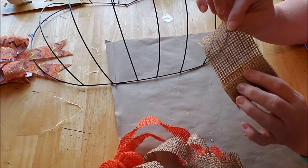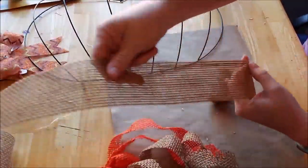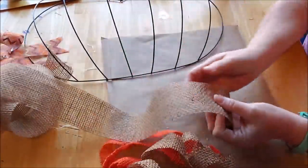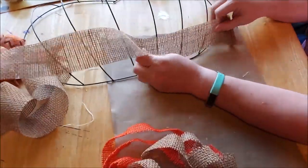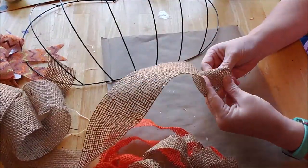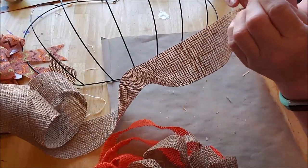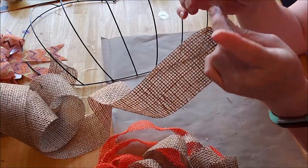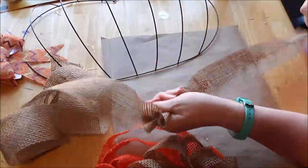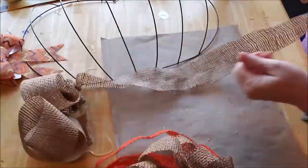Now we are going to take this burlap ribbon and unwind it. You could use it in full strips, but I want smaller strips. I'll show you why in a minute. You just want to find the center string and pull it — this is so easy. You could use burlap itself, you don't need to use just ribbon. Any ribbon, you could take fabric.